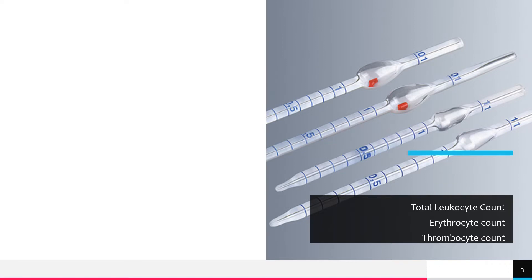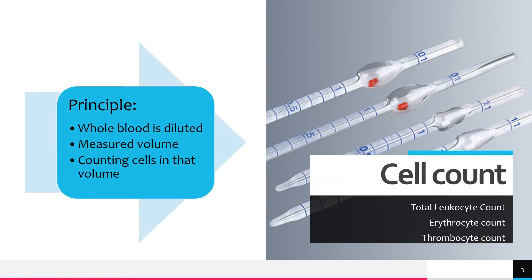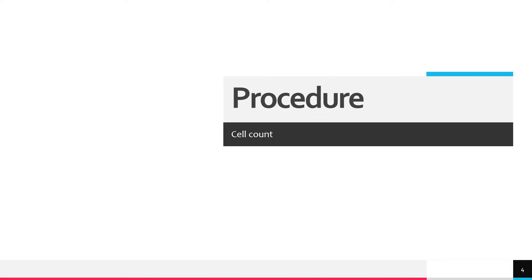The principle of hemocytometry or cell count is that blood should be diluted and this diluted suspension should be sampled into a measured volume. All the cells present in that volume should be counted. Let's start with the procedure.